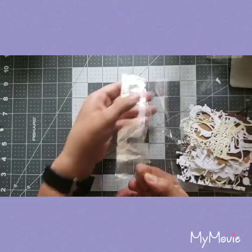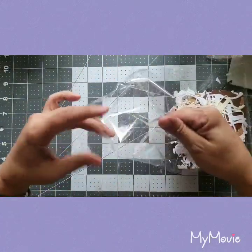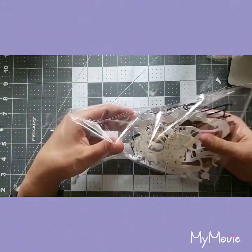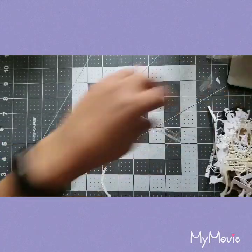Anyway, let's get back on track — that's what happens when you have a squirrel brain. Let me open this up. I don't want to rip the bag because as crafters we can use everything.